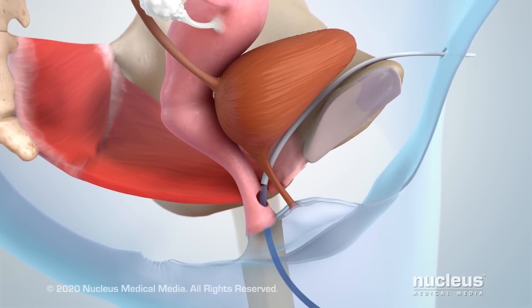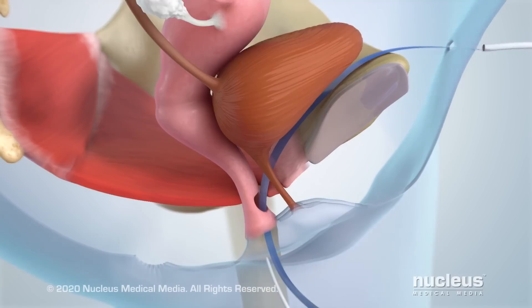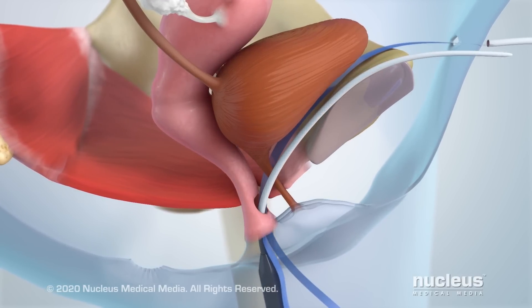A mesh tape attached to the needle will be pulled along this path. Then, a needle attached to the other end of the tape will repeat this procedure on the other side.